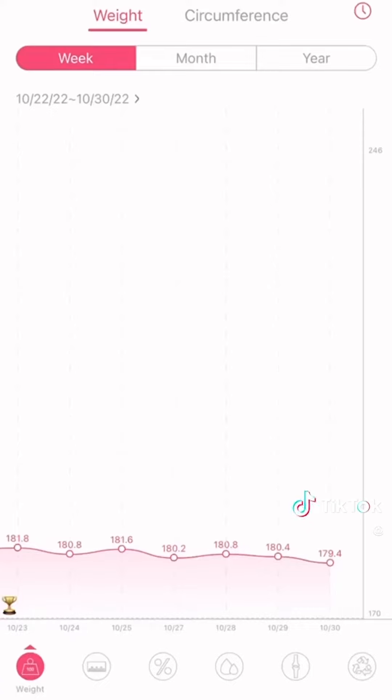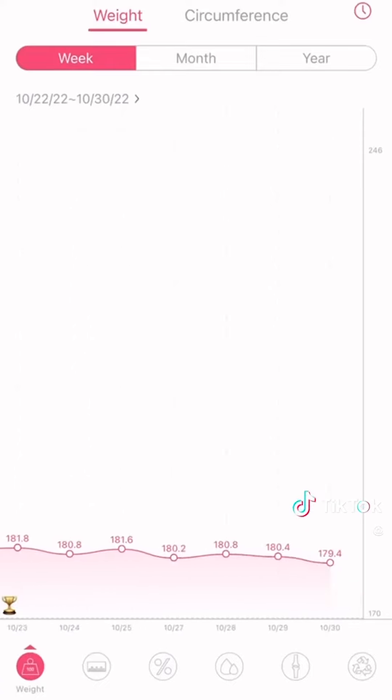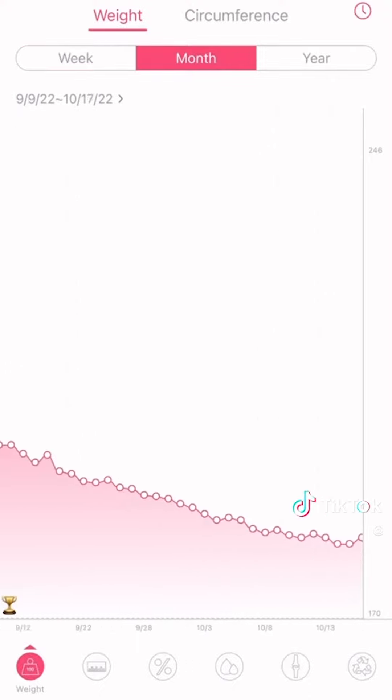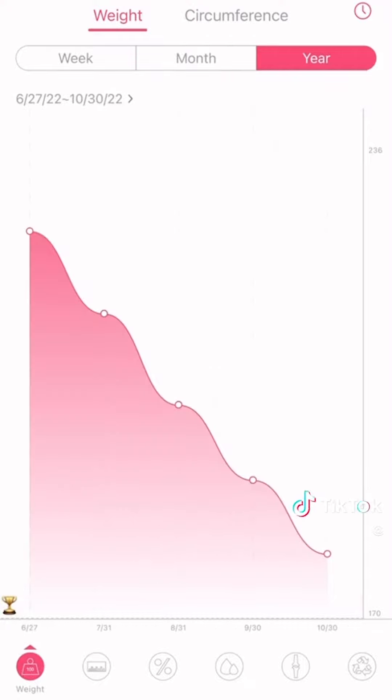The other thing that I really like is that you can go through and click on trends, and you can look at your weight trends either week by week, month to month, or for the whole year. That is great because that's where we can see those peaks and valleys — the ebbs and flows of weight loss. When you open the trends view, you can look week by week, change the dates at the top, do a monthly view, or a yearly view to see an overview of your progress.